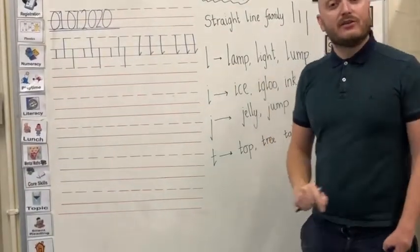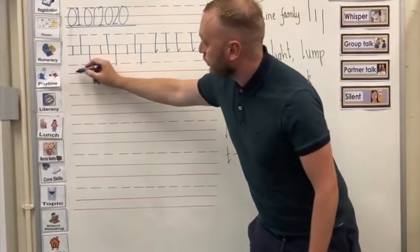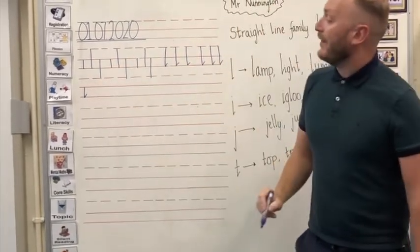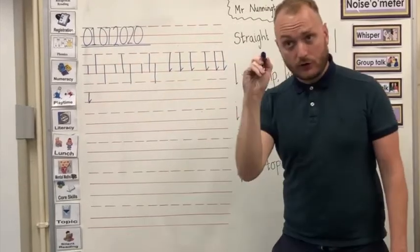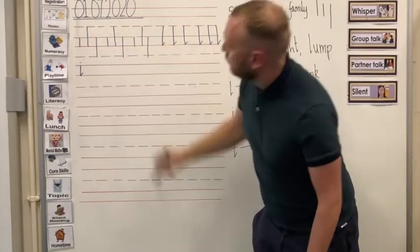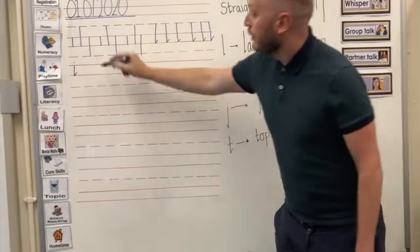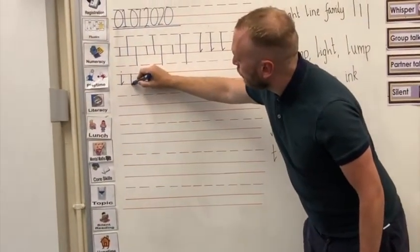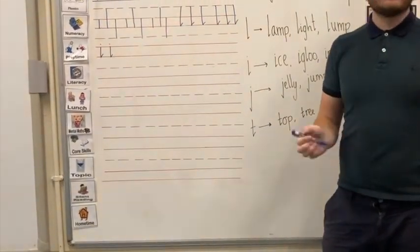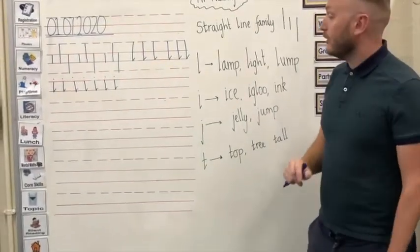Our next letter in the straight line family is the short letter I. We start at the top solid line, go all the way down to the bottom solid line joining with it, and then you put on your little dot. You do not draw a big football — just a tiny little squiggle for your letter I. Get your magnetic finger ready: top solid line, all the way down to the bottom solid line joining with it, then just a little scratch for your dot. If you can do that all the way to the end of the line, that would be fantastic.